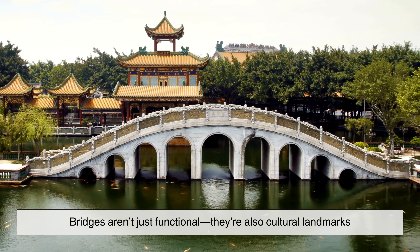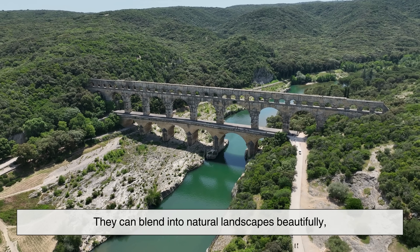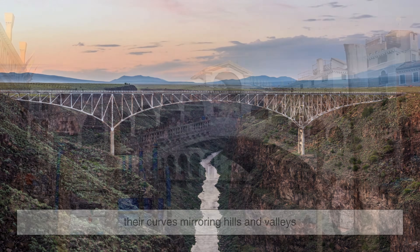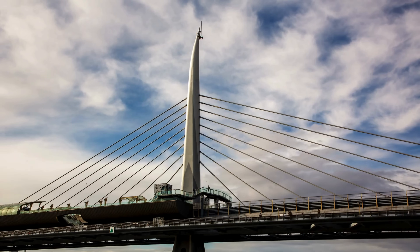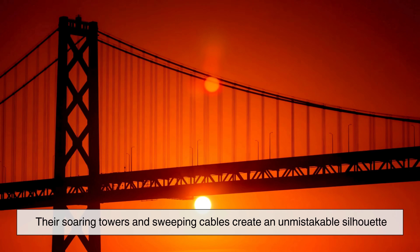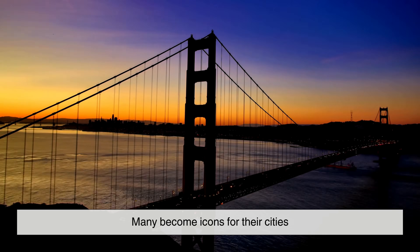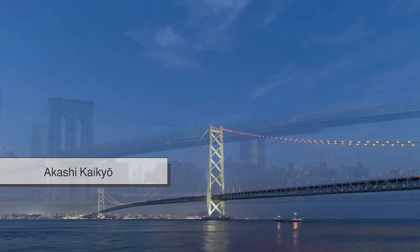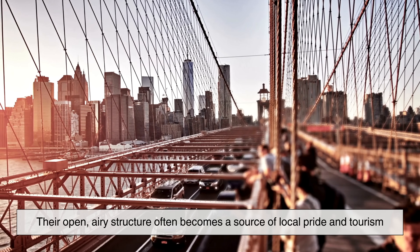Bridges aren't just functional—they're also cultural landmarks. Arch bridges often evoke a sense of permanence and tradition. They can blend into natural landscapes beautifully, their curves mirroring hills and valleys. In historic cities, stone or brick arches can feel like part of the urban fabric. Suspension bridges, on the other hand, are symbols of innovation and progress. Their soaring towers and sweeping cables create an unmistakable silhouette. Many become icons for their cities—the Golden Gate for San Francisco, the Brooklyn Bridge for New York, the Akashi Kaikyo for Kobe—and their open, airy structure often becomes a source of local pride and tourism.